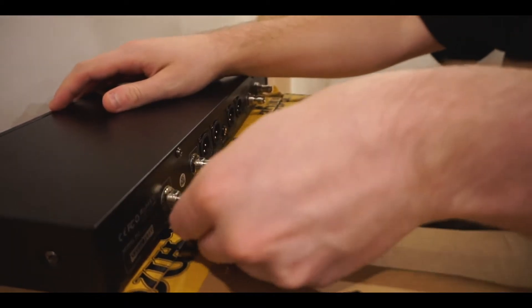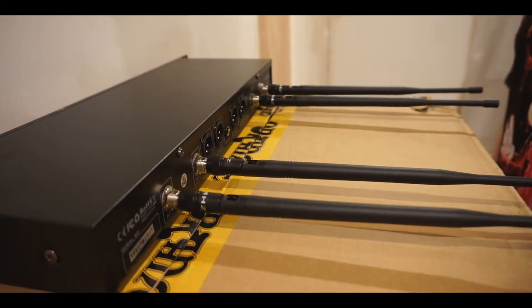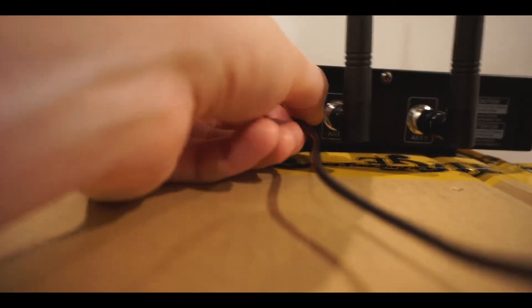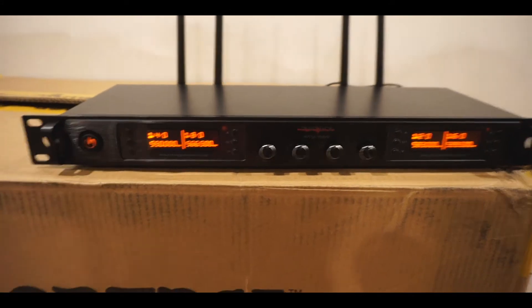Installing the antennas is really easy — all you do is pick one up and screw it in. Once all four of them are screwed in, you're able to bend them into any direction you would like. In order for the unit to work, you do have to plug it in. Once you plug it in, you press the power button and all four channels will turn on at once.